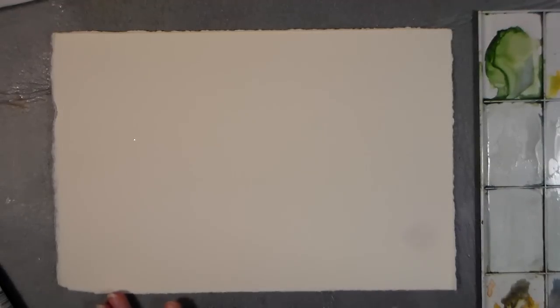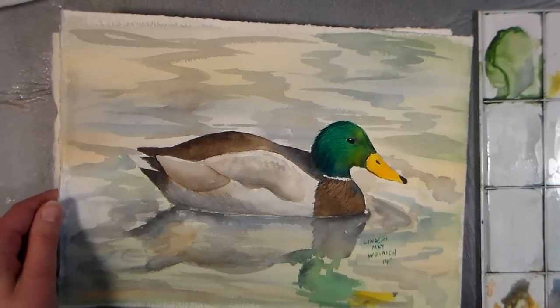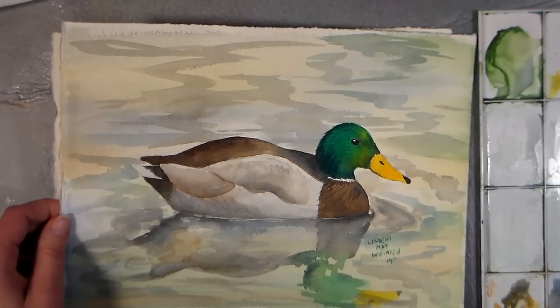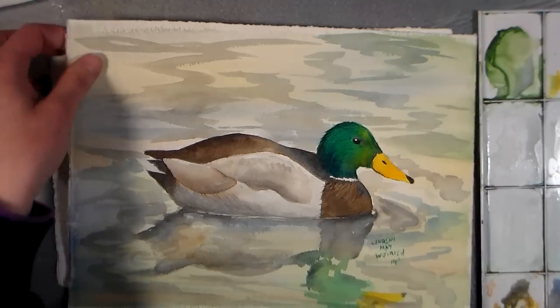Hi there, Lindsay here at The Frugal Crafter and we're going to do a little painting today. I just finished doing this painting here, this Mallard Duck, and this tutorial will be available in my shop, Lindsay Stamp Stuff. I'll put a link below the video in the video description if you want to check that out.